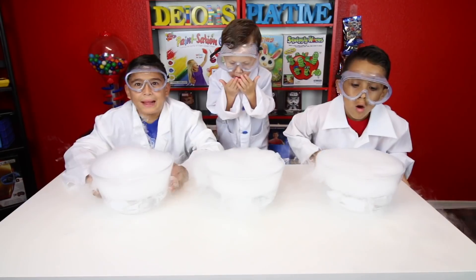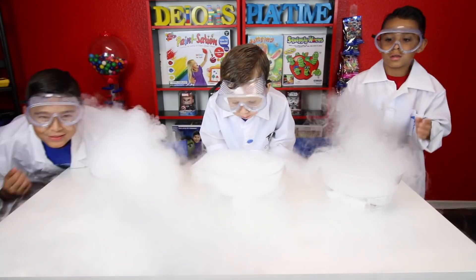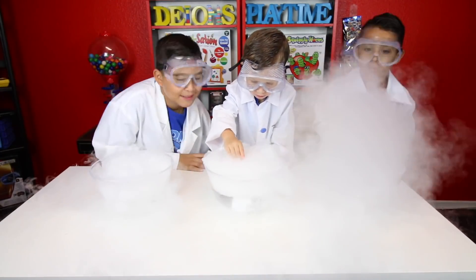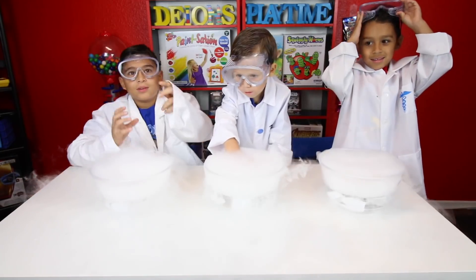Whoa! It would be even better. You guys look like real scientists. And disappear. What's under it? You wanted to find out what happens if you covered it? Ooh!